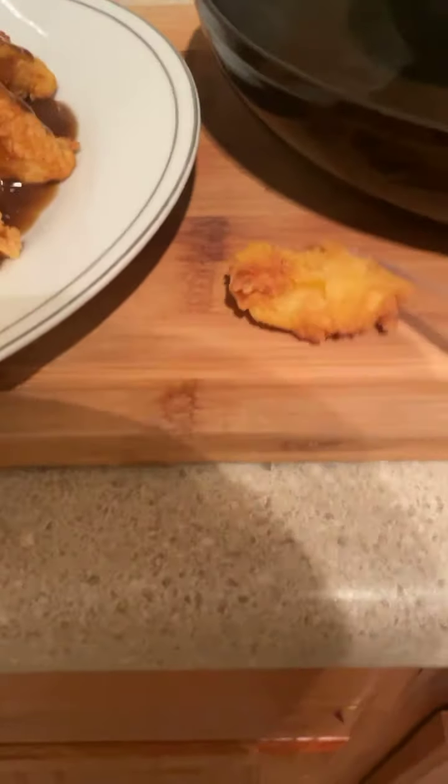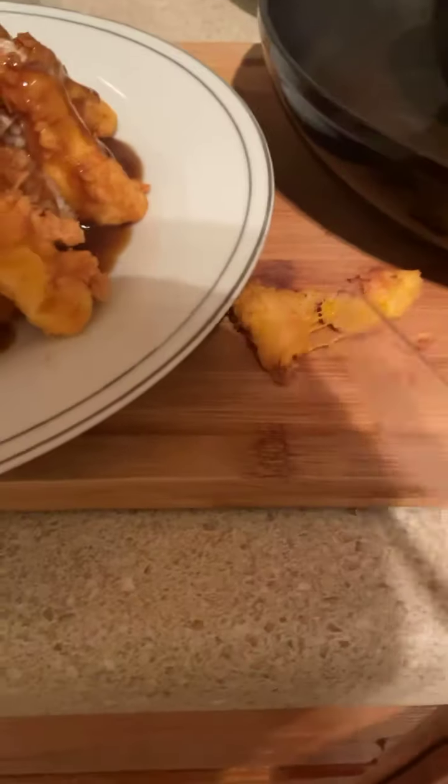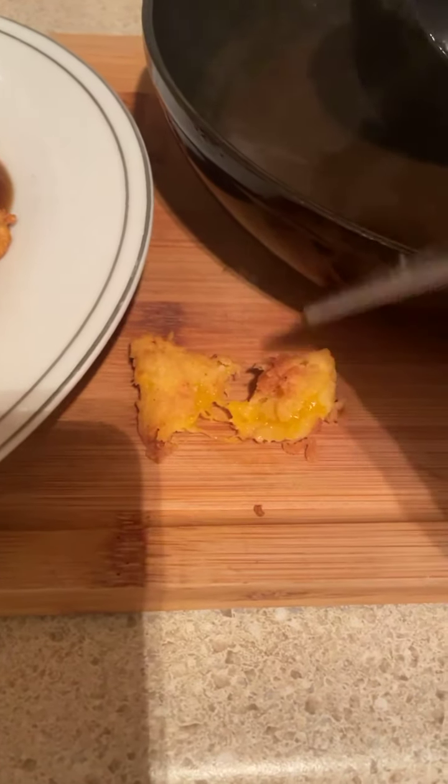Let me show you how I did that. I'm gonna go over here to my little tempura'd mangoes and we're gonna cut one of the little mangoes open, like so. If you look in there, you can see the mango. I'm not gonna waste it — I'm just gonna put it right on top, like so.